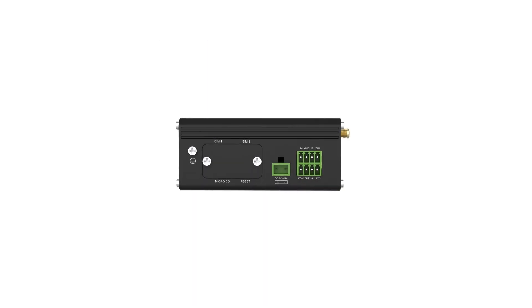On the right side, it has one RS-232 and one RS-485 serial ports, as well as one digital input and one digital output. Your SIM card and microSD card are locked inside, which is definitely safer than being exposed outside.